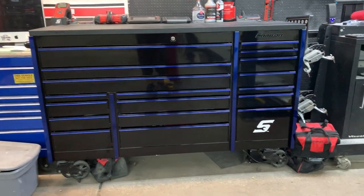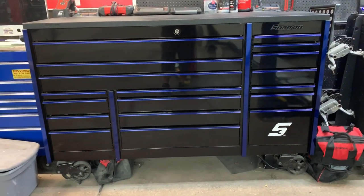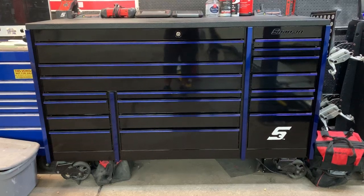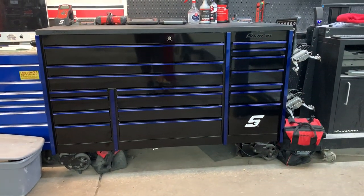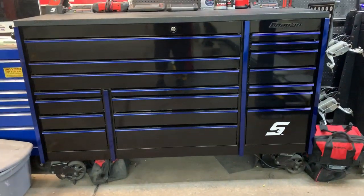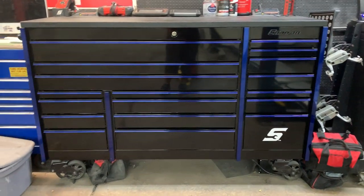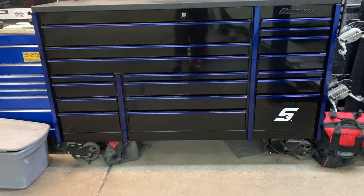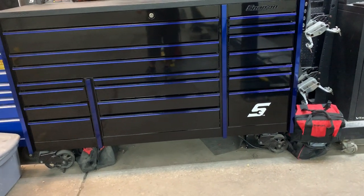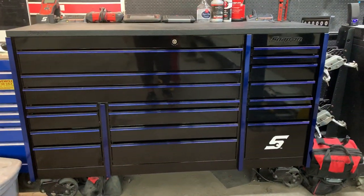Alright guys, toolbox tour update. We moved up from the 72-inch Harbor Freight US General box into a Snap-on 72-inch Master Series box. It's a triple bank, this is a newer style — that's why the drawers are like that — and I actually added a couple things to the box that most people don't have.